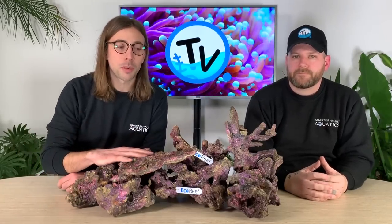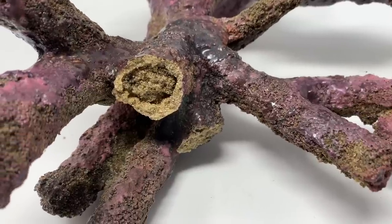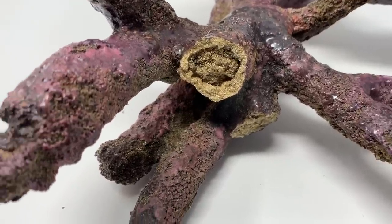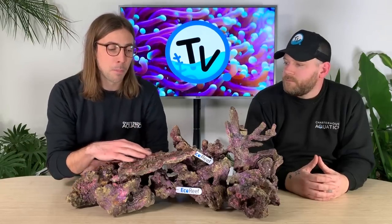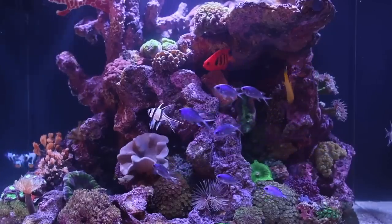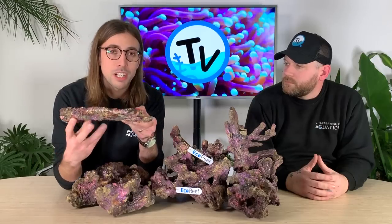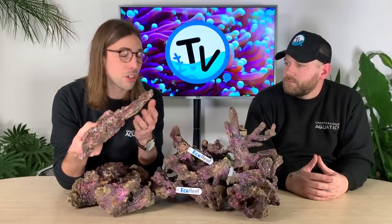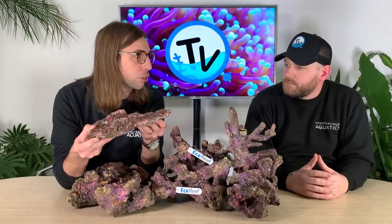Here we have the newest product we're going to look at — this is the very recently released TMC Eco Reef Rock. As with some of the others it's completely man-made, manufactured out of a compressed sand-like material that's then dyed and painted to give it this natural look. They say it's not going to alter your pH and shouldn't leach phosphates back into the tank, but being made out of that sand-like structure means it's really porous, so in theory you should have lots of space for beneficial bacteria to colonize. That porosity also means it's really light — a piece like this should be about two to two and a half times lighter than the equivalent in either a natural or man-made rock.